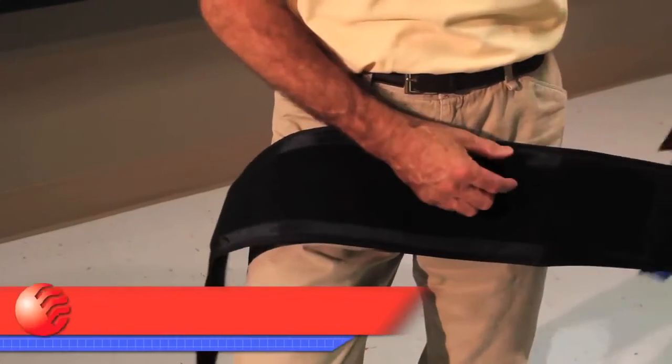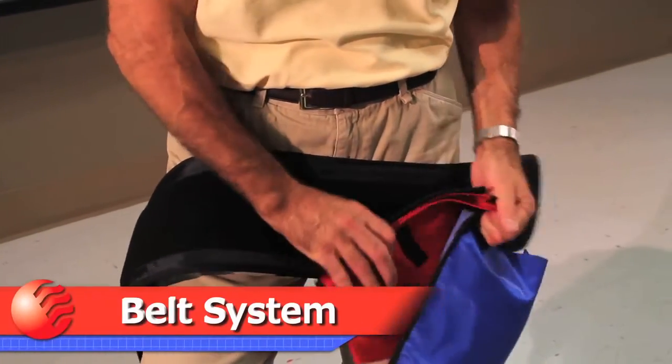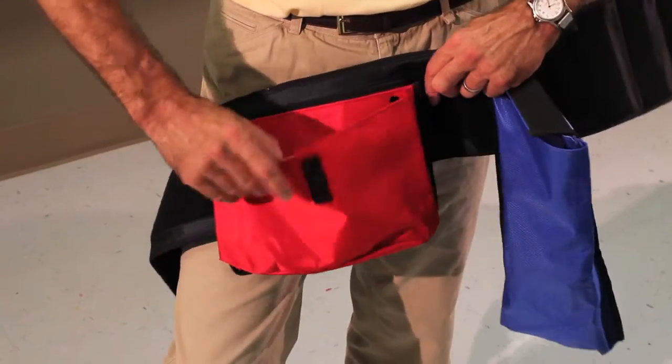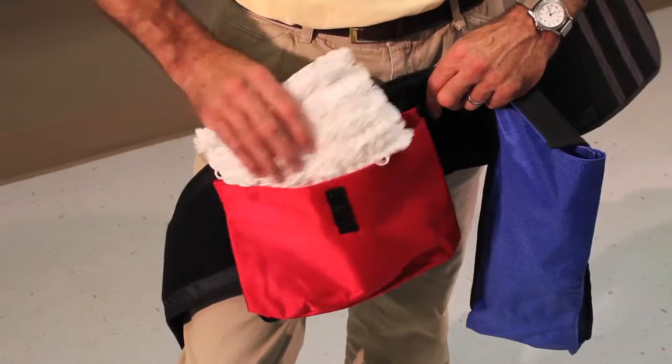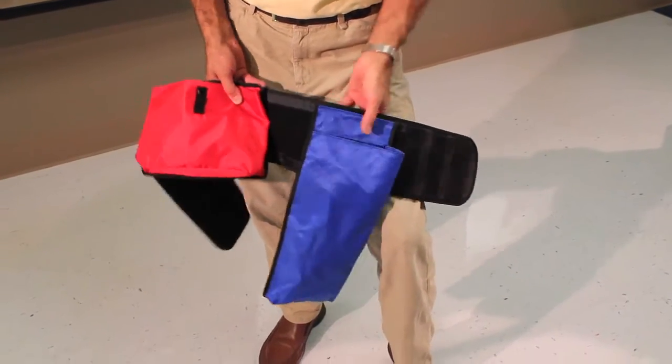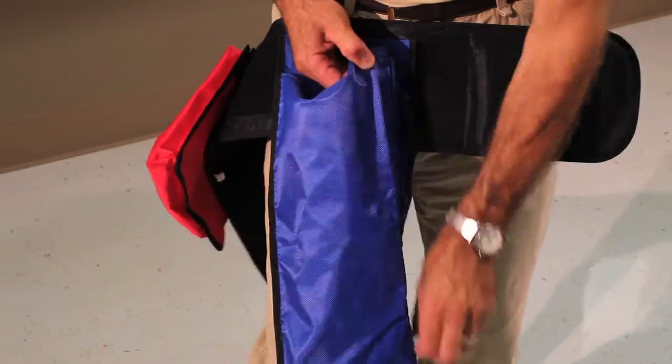The Velcro belt system has three separate pockets to hold clean mops, dirty mops and a spare chemical bottle. This is handy when working away from a supply source or with confined and difficult surface cleaning, such as stairwells, escalators and elevators.